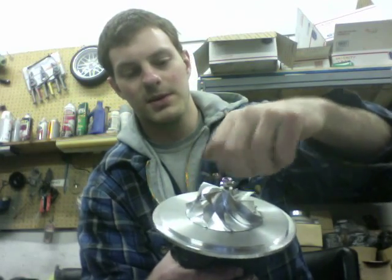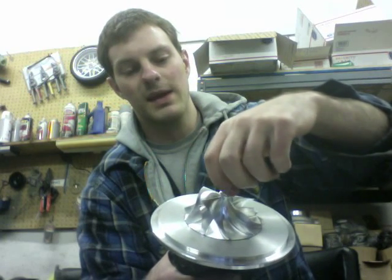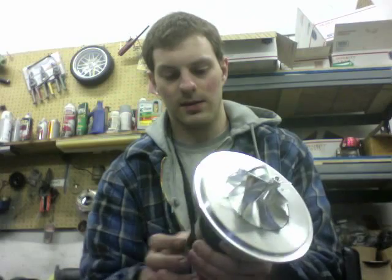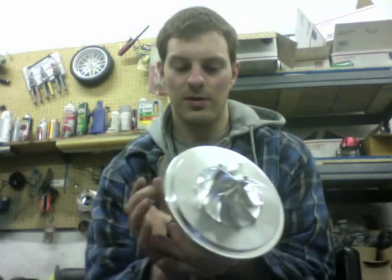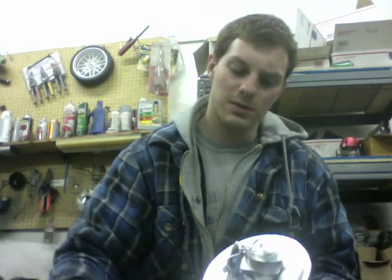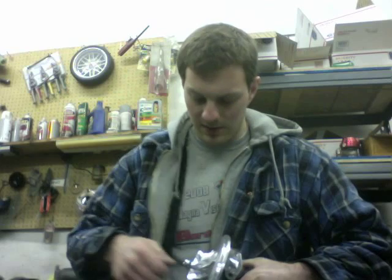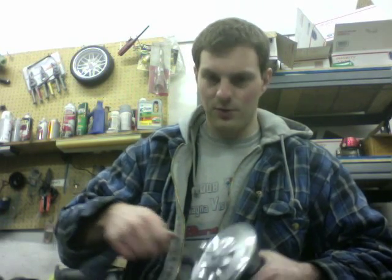By the way, this billet wheel only weighs 92.8 grams, which is pretty light. Not really sure what the factory wheel weighs, but the other billet wheel options I had: one was 104 grams, the other was 111 grams. The 11-blade weighed the most, and the 6-blade was 104 grams.